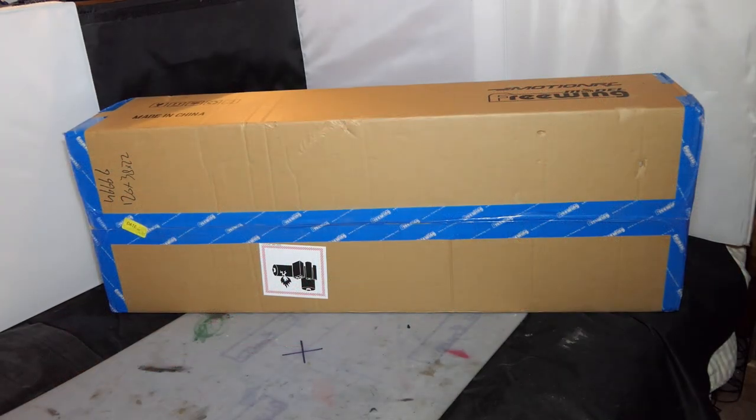Hi everyone, welcome to my channel, hope you're all safe and well. It's been a while — I make no apologies for that, life gets in the way sometimes. But we have had Black Friday, Saturday, Sunday and Cyber Monday, and I decided to get myself something. Let's take a look and see what I got in the Black Friday sale 2021.